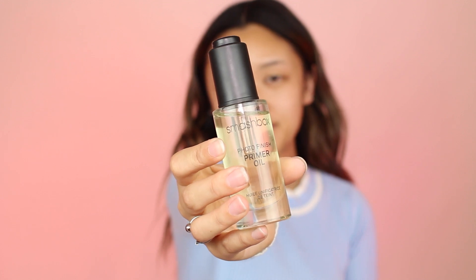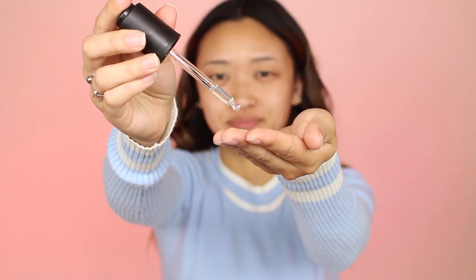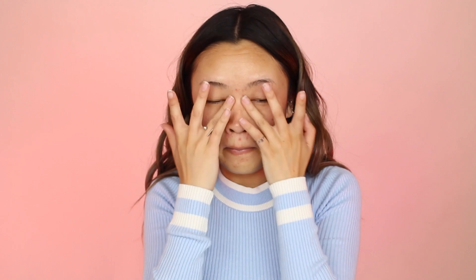I'm going to start off with this Smashbox Photo Finish Primer Oil. My skin's been feeling so dry lately and this has been really helping with that. I especially focus it on my under eye area because that is the driest part of my face. Then I'm just going to prime my eyelids with Too Faced Shadow Insurance.